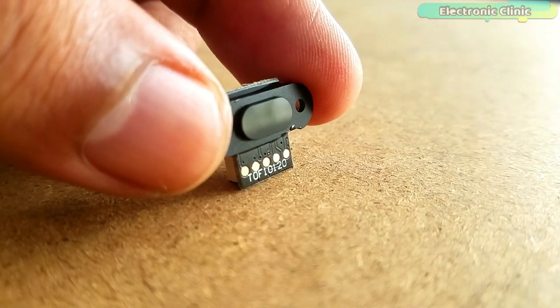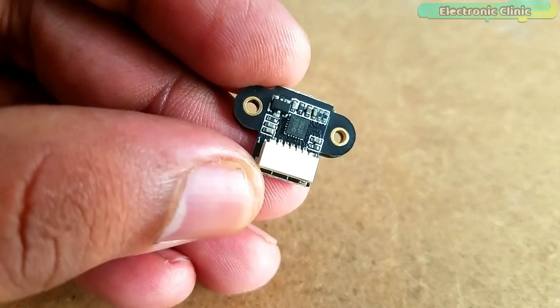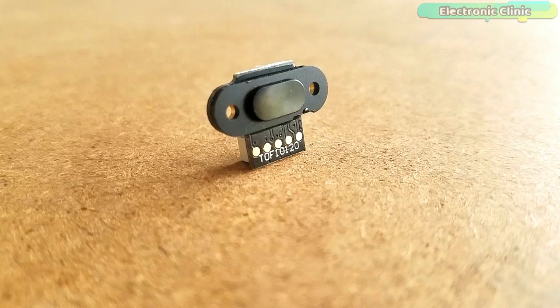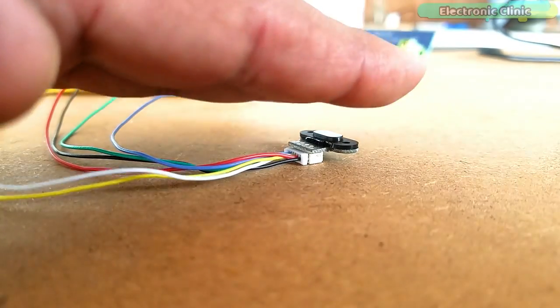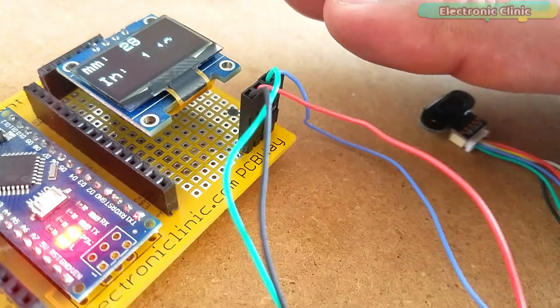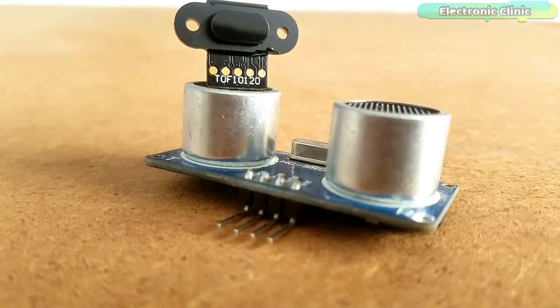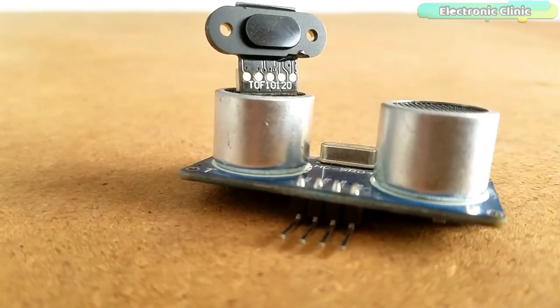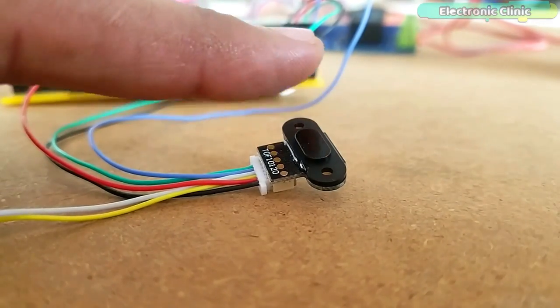As usual, before I use this sensor in some intermediate and advanced level projects, I will first cover the extreme basics to help you get started with this small, beautiful piece of hardware. I performed a series of experiments and displayed values on the serial monitor, then modified the code to display measured distance in millimeters and inches on an OLED display module. Unlike the ultrasonic sensor, this laser sensor module can also be used for monitoring water level, security systems, obstacle avoidance robots, and more.